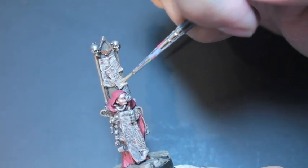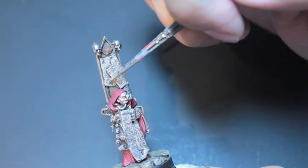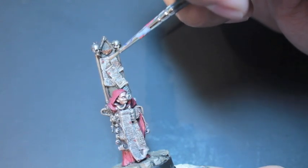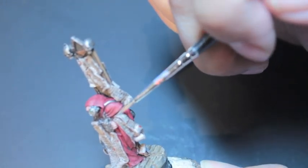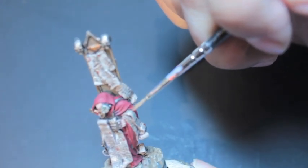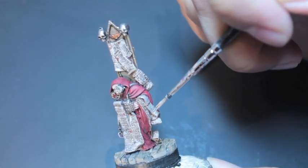So after painting my parchment, after shading it, after re-highlighting it, and then doing the writing with my Micron pen, I just took a little bit of Rackarth Flesh, put it in my wet palette, watered it down a lot. And now when I'm painting back over, I'm only trying to paint over the parts of the parchment that are closer to the light.